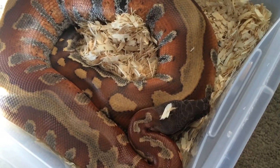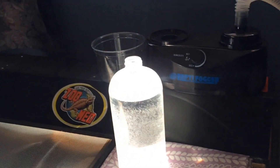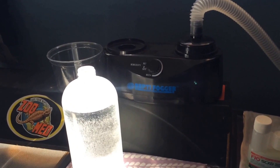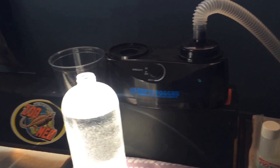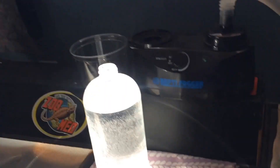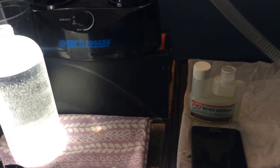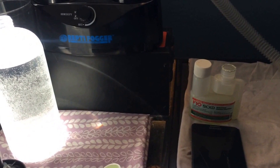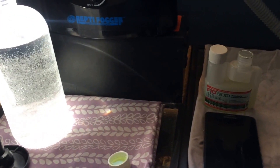Today I'll be going over what I use. I use a Reptifogger, which I got online for about $45 new, and it comes with all the stuff here. Minus the F10, which I also got online from Triple L — I believe it was about $12 for the bottle.